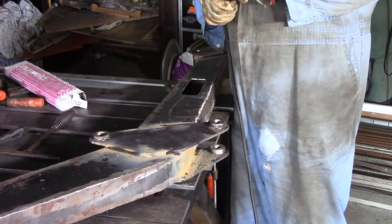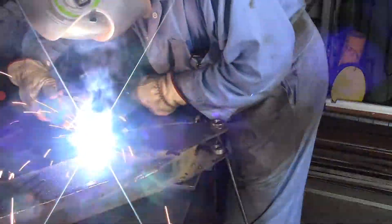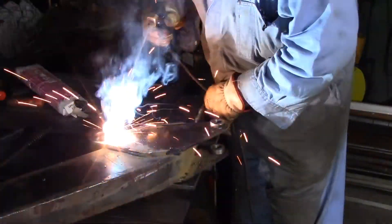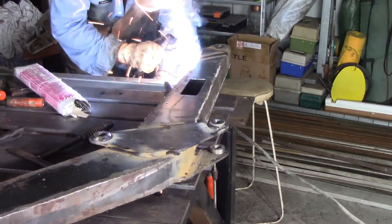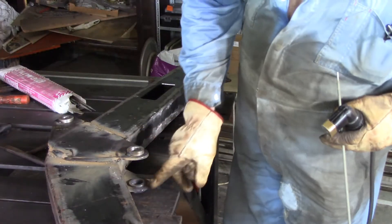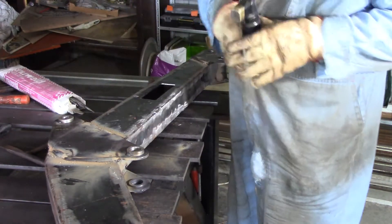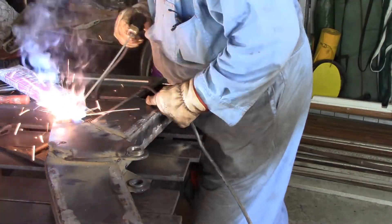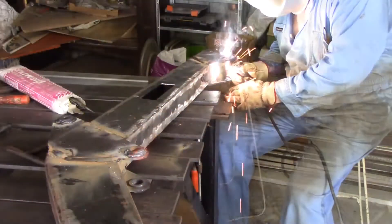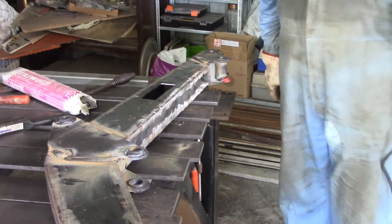Now I'll swap over to 6013 rods and weld around all these bushes. Now apart from getting the cross member in, this arm's finished as far as welding goes anyway. I'll leave the amperage set the same — 3.2 millimeter 6013s, that is one-eighth of an inch. I could have run some weld on the inside of these where they poke out, but I've decided that I probably don't need to. And I'm going to call that good enough.